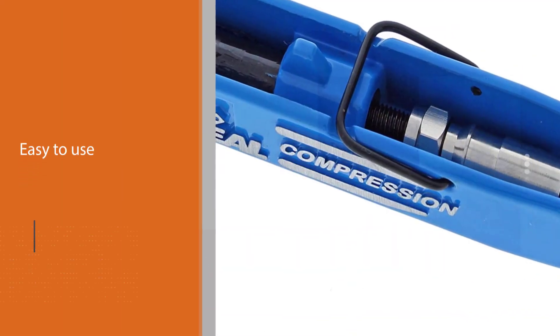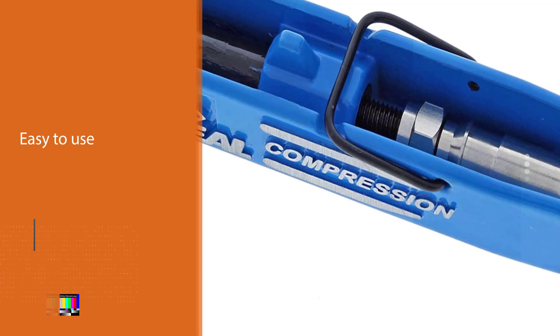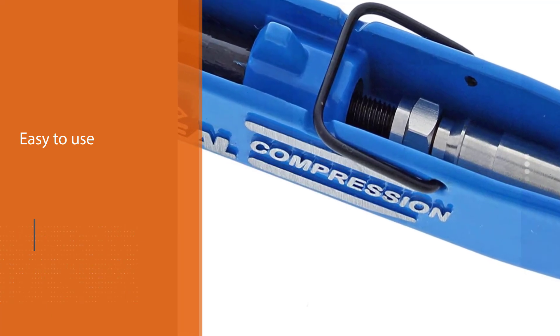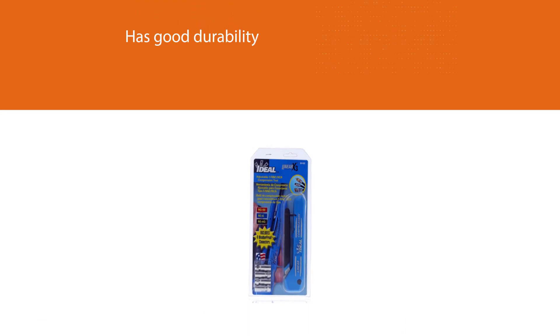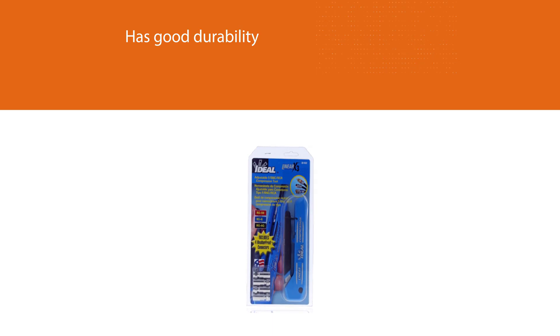This is just a compression tool and is not the complete kit. However, the product contains 4 F-connectors that can be used for completing a connectivity installation. Being easy to use, it only requires a consistent linear stroke for compression results.